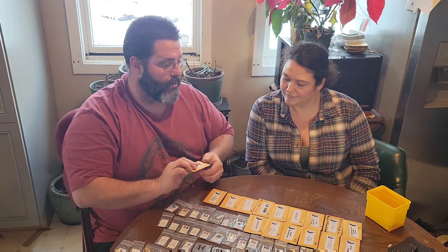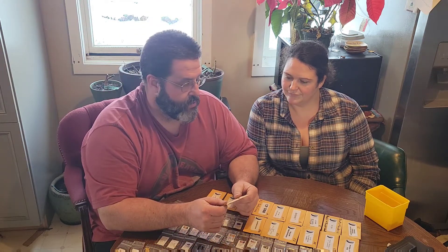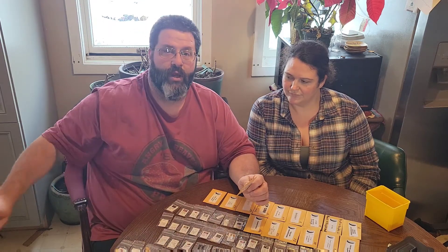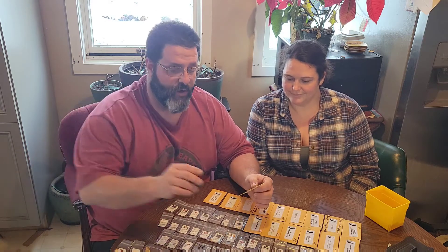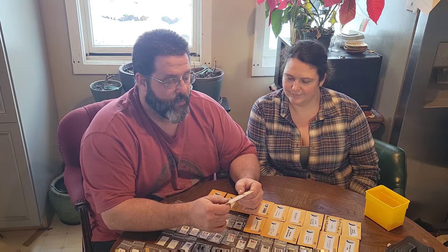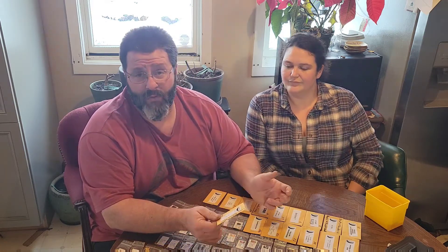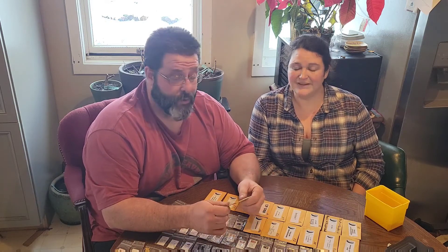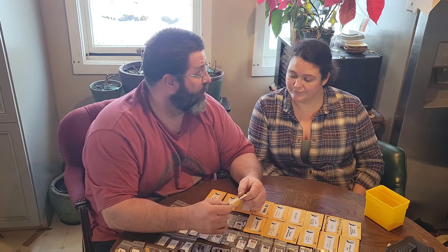Now we're into some Pucker Butt seeds — we're not even discussing our own seeds here since we have tens of thousands; these are just bought seeds. Long Yellow Thai — to me it's more of an orange Thai, but great pepper. Makes a wonderful seasoning, produced well. This is a grow for this year.